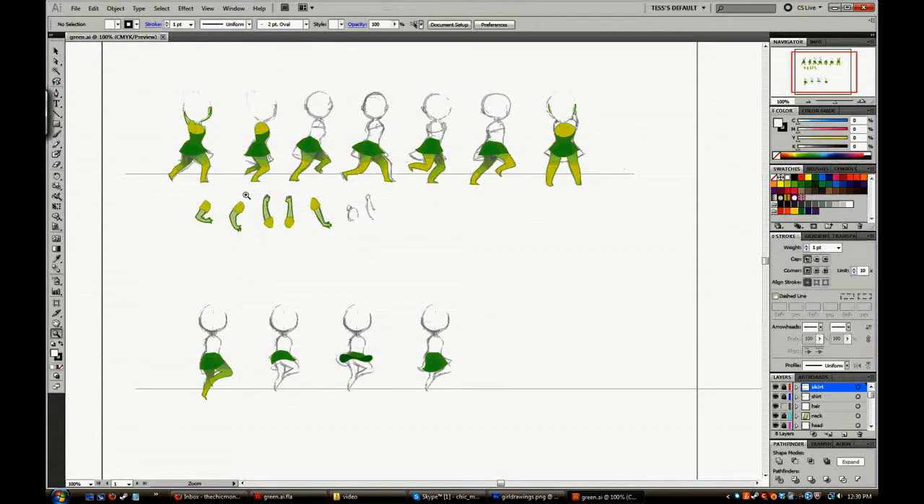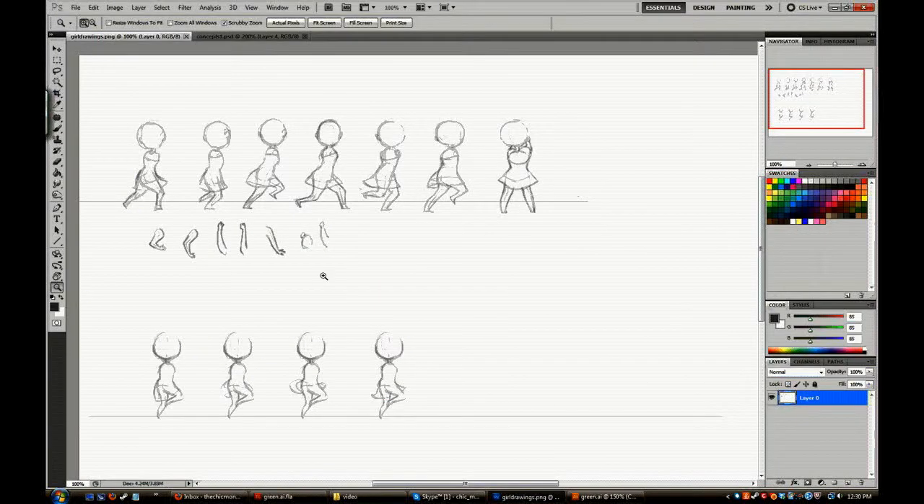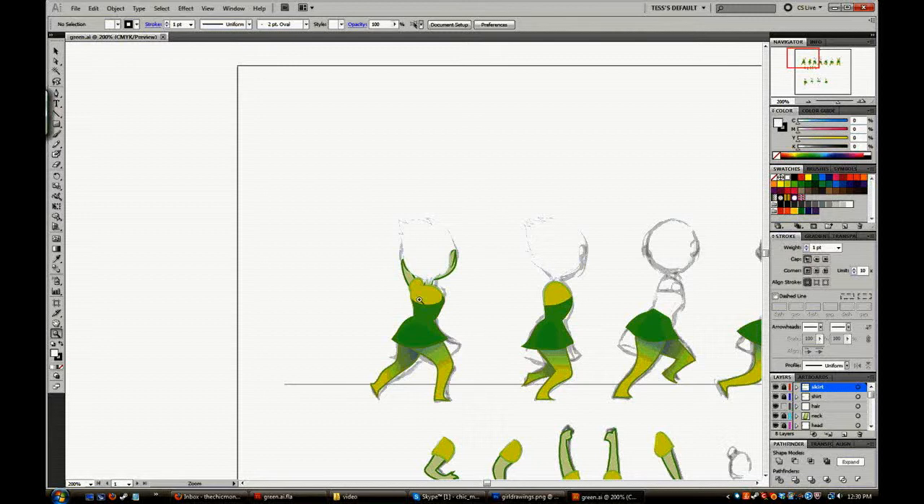So now I'm going to take this and bring it into Illustrator — that's what you're seeing here. This is the second most important part; I'll never have to do this again. The Illustrator stage I'll have to revisit many times, mostly to work on the head and the skin.